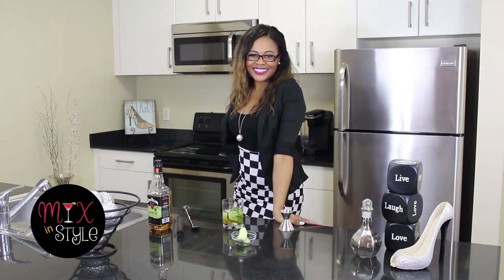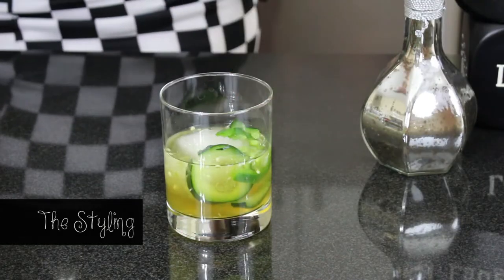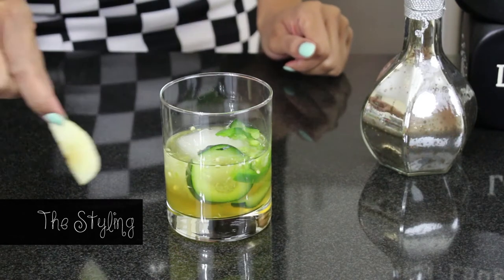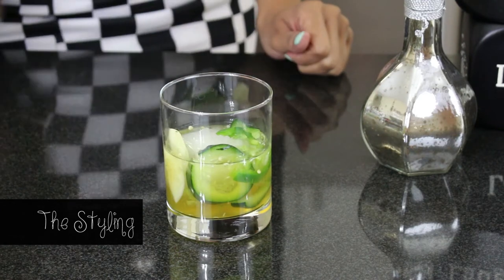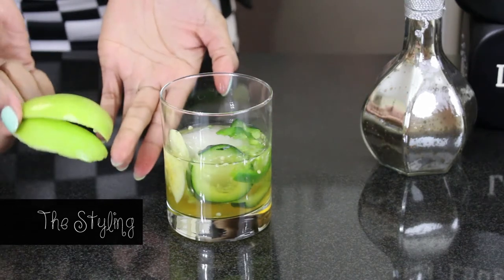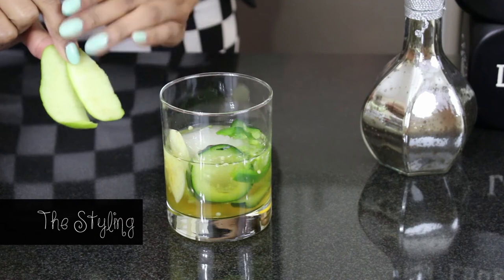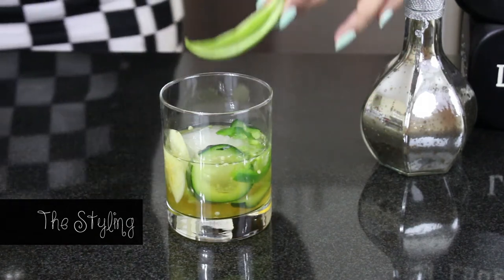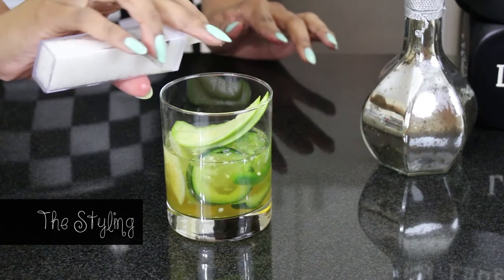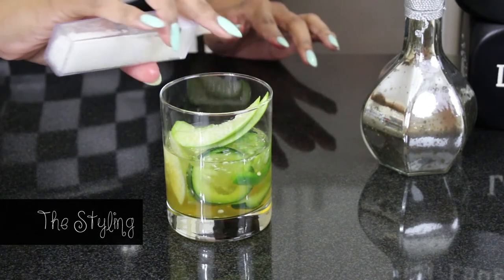To style the drink, we're just going to add a few touches. Go ahead and slice up your green apple — you can add a slice down the side. Then go ahead and peel two slices of green apple skin and wet it. Take the wet slices and set them right on top of the cocktail.